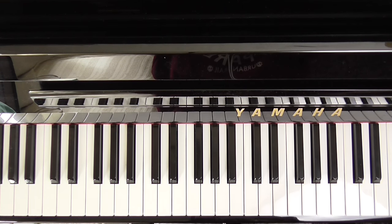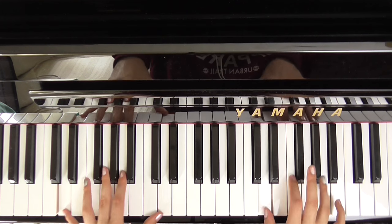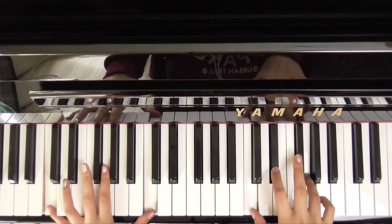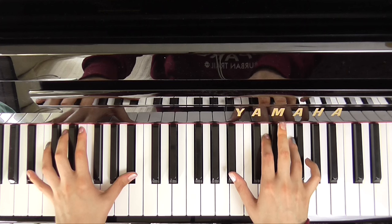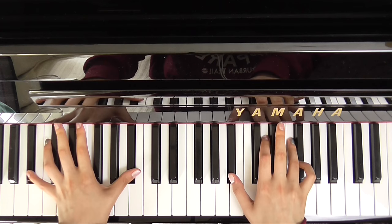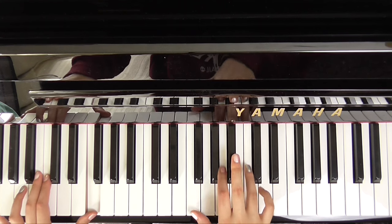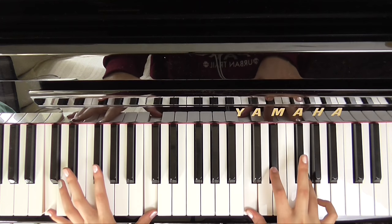So I will play through the intro and the first verse for you. She wore blue — D minor — velvet — C minor, softer than satin, bluer than velvet — was the night — softer than satin was the light from the stars. And again: blue velvet, blue velvet.